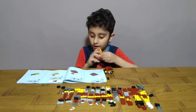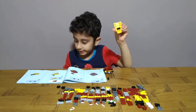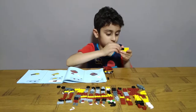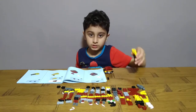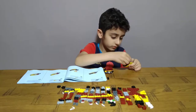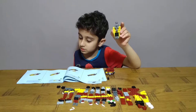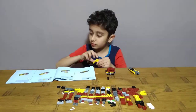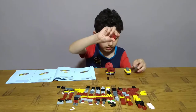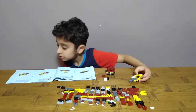Then after get one of these and one of these, put it in like this. Then get one of these, put it on. Then get one of these, put it on like this — pretty sure looks like a boat from here. And get one of these, then get — put it on like this. Then after get one of these, put it on here like this. Put it on and get one of these and two of these, put it on here like this.